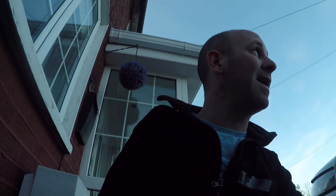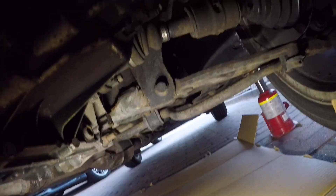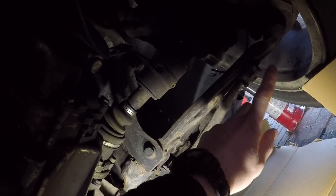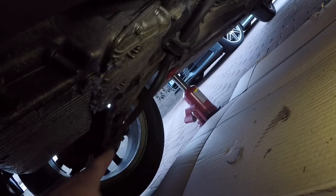Hey everybody, welcome back to the channel. In today's video I'm going to remove the anti-roll bar, remove the lower wishbones, and replace all the PowerFlex bushes. It's getting a bit late in the evening and I'm losing the light so I'm going to get started. I need to remove this bolt, this bolt, and then the back bolt in here to get the wishbone out, as well as this bracket here and this bracket here on both sides, to get the anti-roll bar down out of the way.